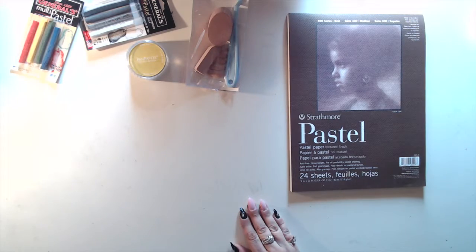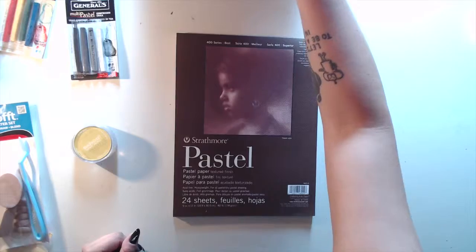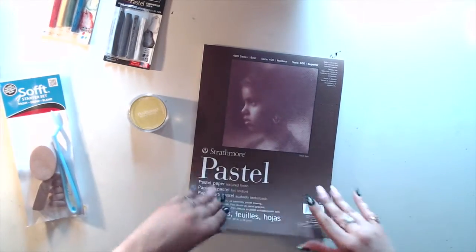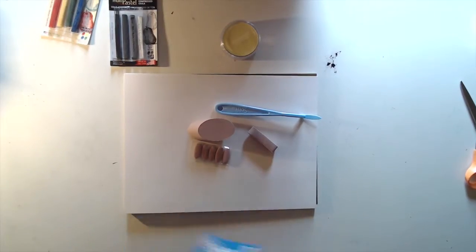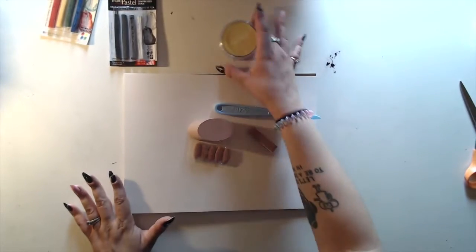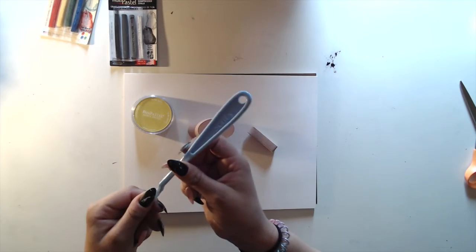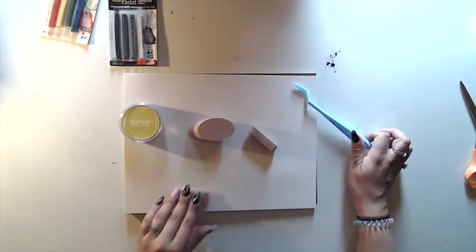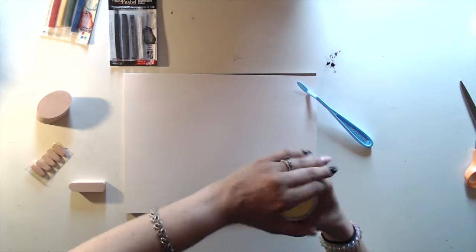Let's get swatching. I'm going to use this Strathmore pastel paper. Reading the instructions for the pan pastels, it says the soft tools are made for use with these, you can mix them like paint, and they erase with any eraser. So let's try it.